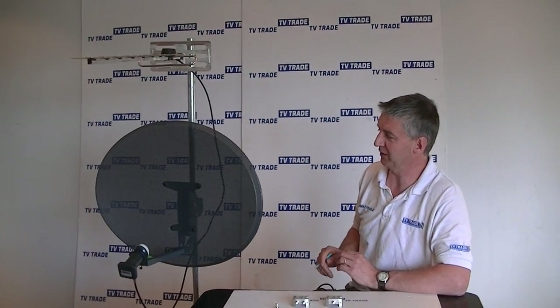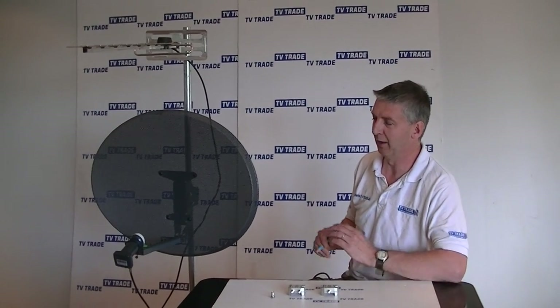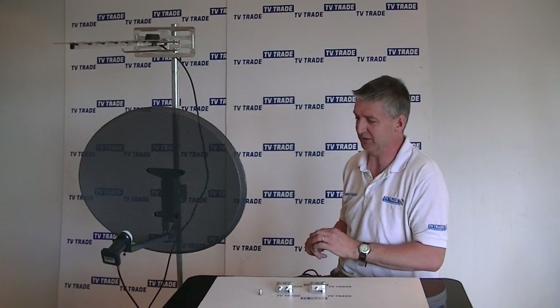The reason you might want to do this is that you might have a pre-wired house that only has one cable in the wall, and you have, for instance, a combo box. You want to feed both feeds down without running a new cable. This combiner allows us to combine the satellite and the terrestrial signal into a single cable.